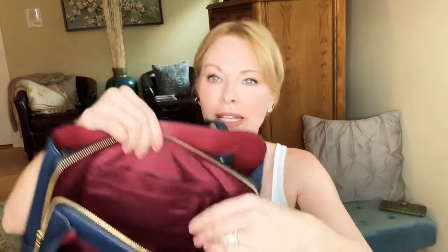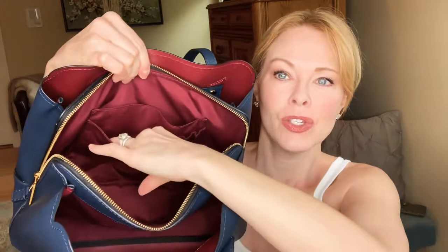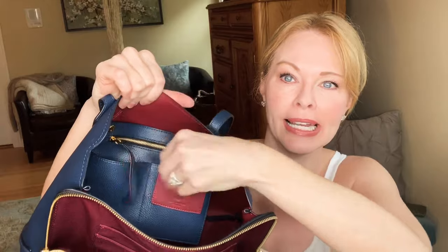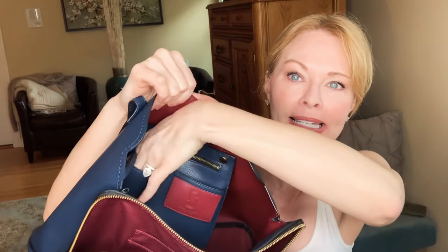Inside that middle pouch there are slip pockets so you can organize the contents within it. On this side of the bag there's a removable leather pouch that has a zipper on it, with some slots to put contents in. It's removable, so if you want to take it out of your bag you can.